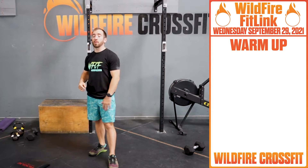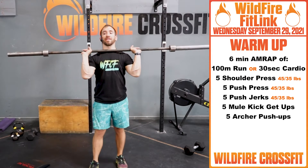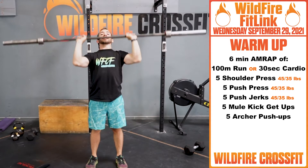For your warm-up, 6-minute AMRAP: 100-meter run or 30 seconds cardio. From there, grab your barbell — 45 for guys, 35 for ladies. Get into that front rack, shoulders in front of you, elbows in front of you. Right into 5 shoulder press.